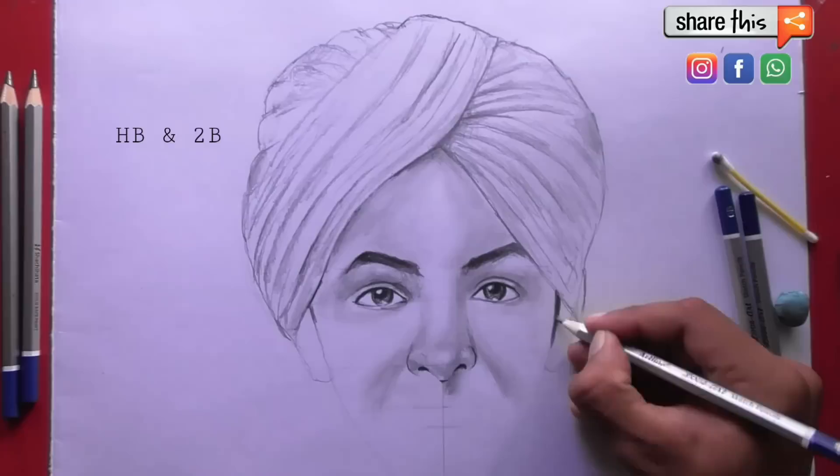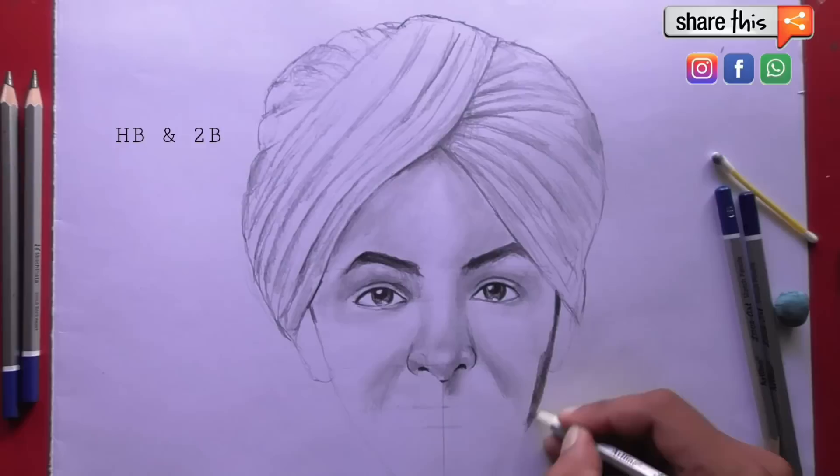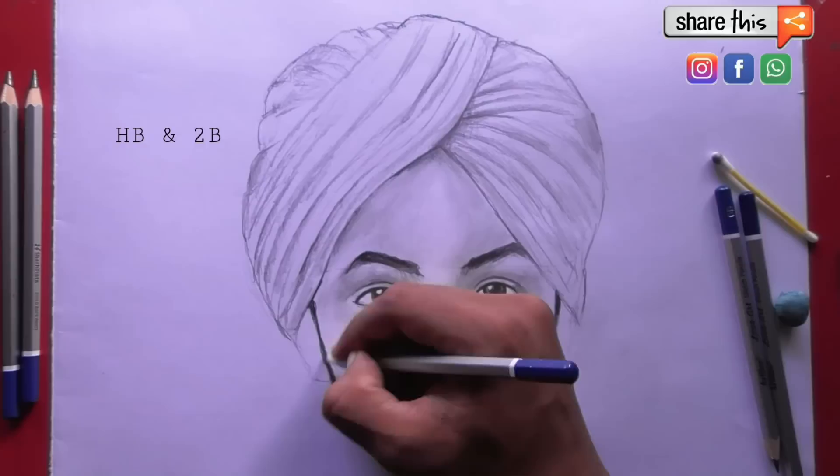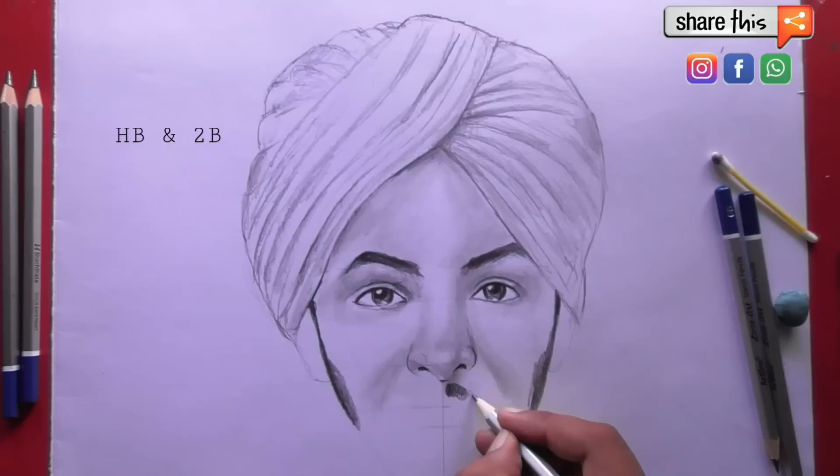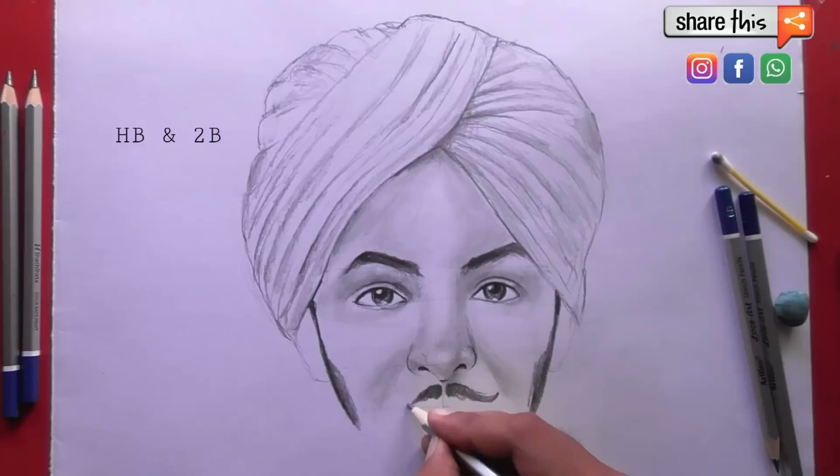You can see it here. I am looking for a pencil to make it more dark and more realistic. Then we will draw the lips after finishing this shading.